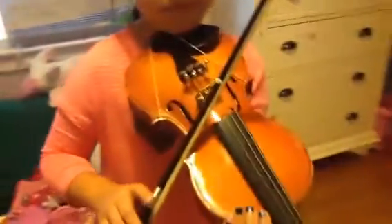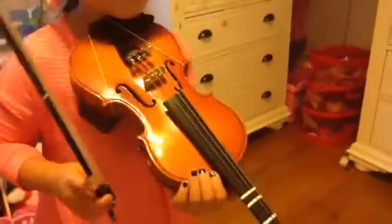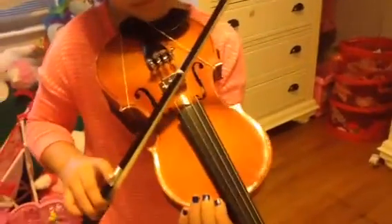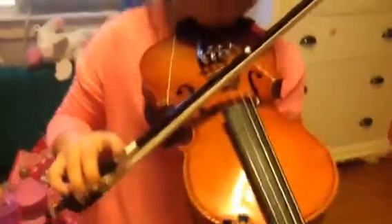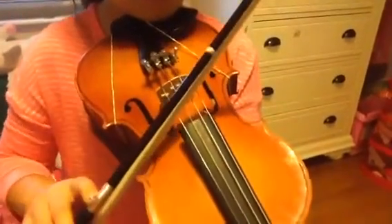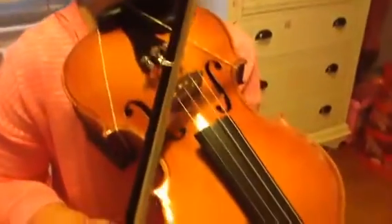So now I'm gonna play like three more for you guys. That was pepperoni pepperoni. That was symphony orchestra. And I think those are all the Suzuki rhythms.